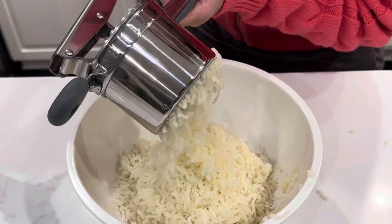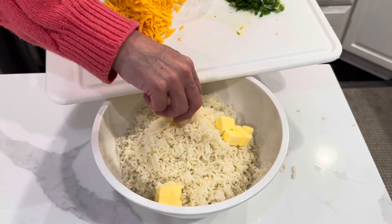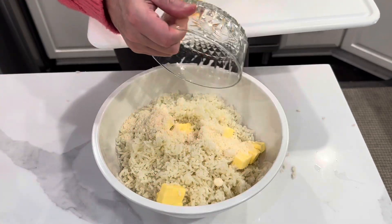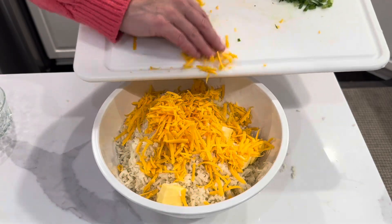I love this potato ricer — I can link it down below if you're interested. To the potatoes, I add butter, cheddar cheese, parmesan, green onions, salt and pepper, and about a half a cup of heavy cream.